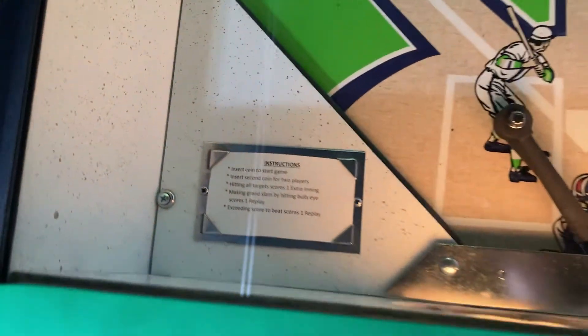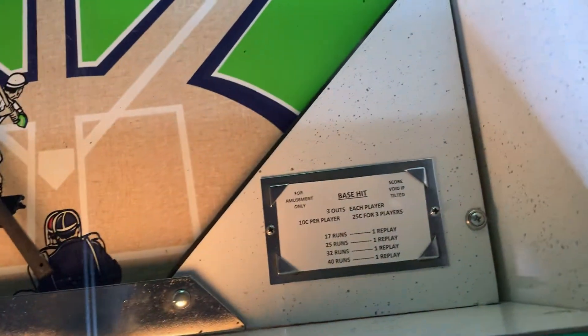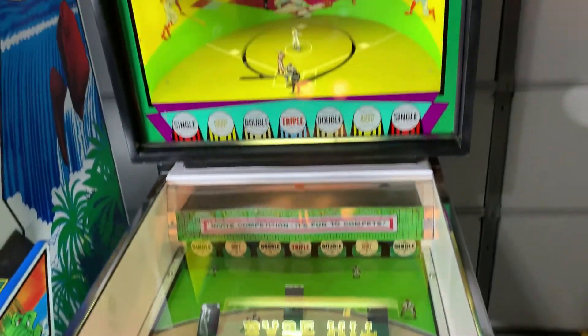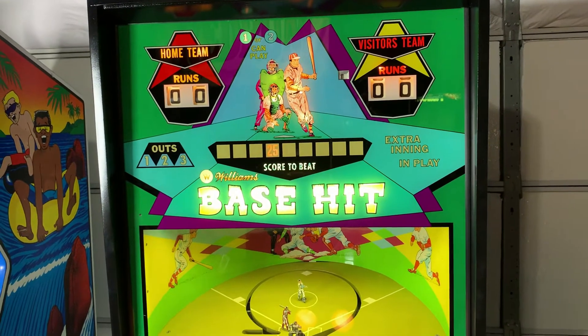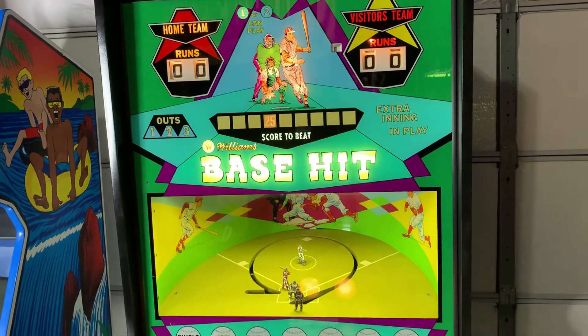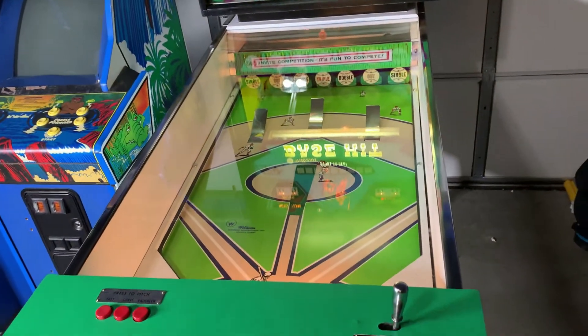It looks like the instruction cards are new. I wish I had a before video of this so you guys could have seen what it looked like — it wasn't in bad shape but it definitely did not look like this. I think the back glass was flaking. I'm not sure if that's a new back glass or not, but it's just incredible.